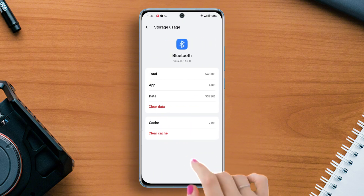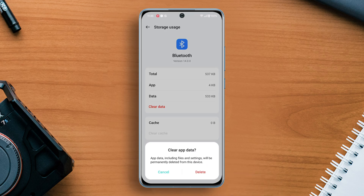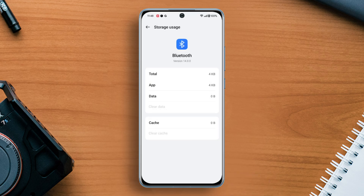After that, tap on Clear Data from below, then tap Delete. With that, your Bluetooth data and cache are cleared together.